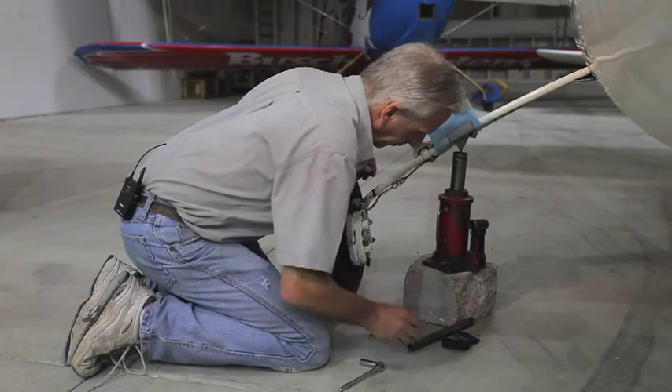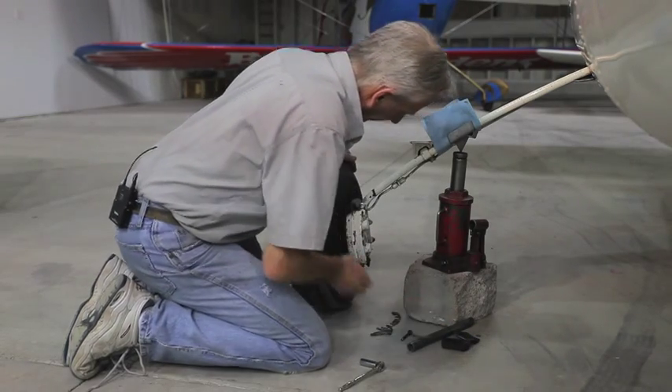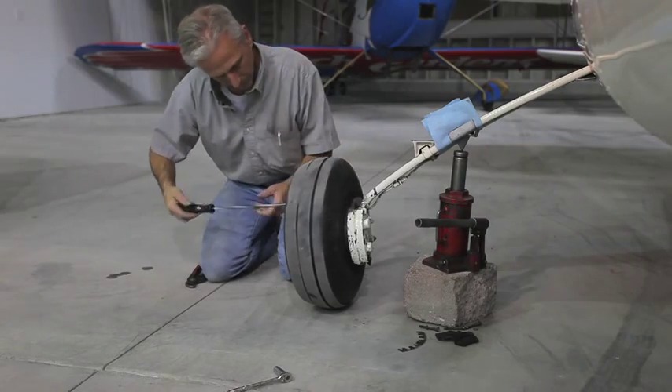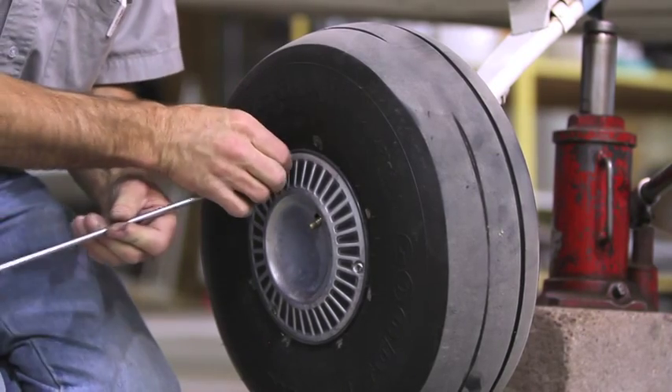With the bolts removed, the caliper can simply remain in place to finish removing the wheel. Now take out the three screws holding the hubcap on, if you have them installed.